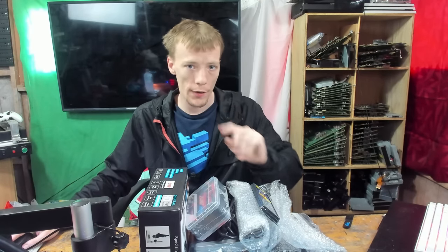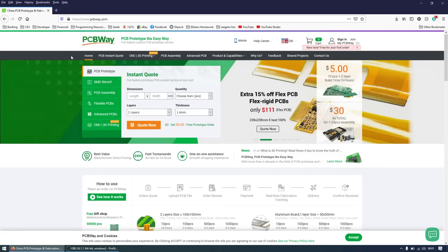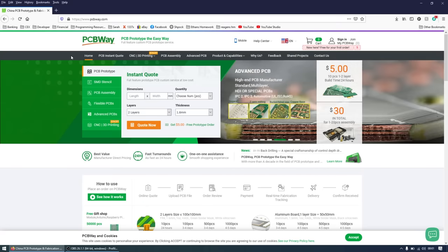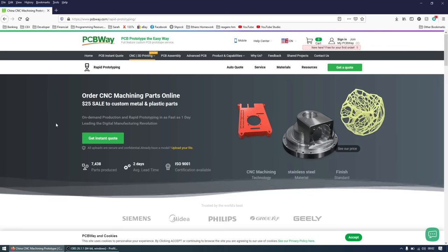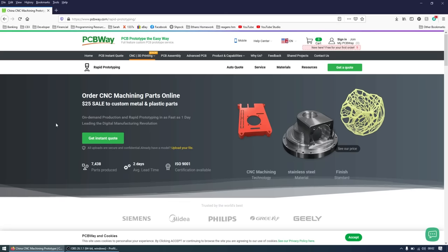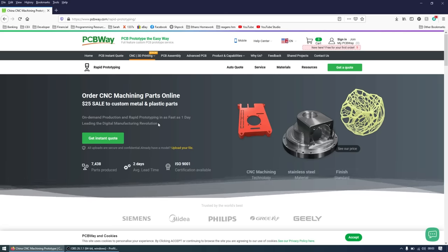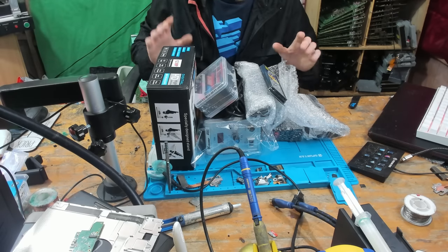Before we get into it, I want to tell you about today's sponsor. Today's video wouldn't have been possible without the help from PCBWay. PCBWay offers fast, affordable custom printed circuit boards, flexible PCBs, SMD stencils, and now even CNC and 3D printing. Right now PCBWay is offering a 25% welcome sale to new customers for custom CNC machining. You can get 10% off your first order with fast 48-hour turnaround times. Head over to the PCBWay link in the video description and submit your CAD files to get started.